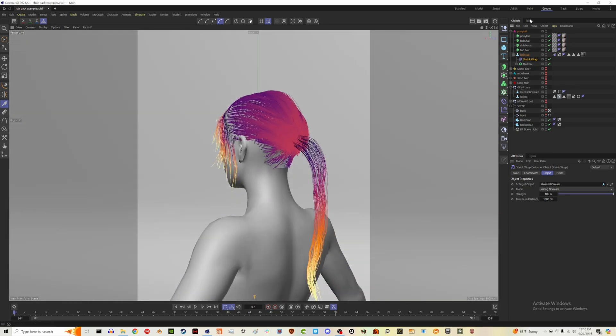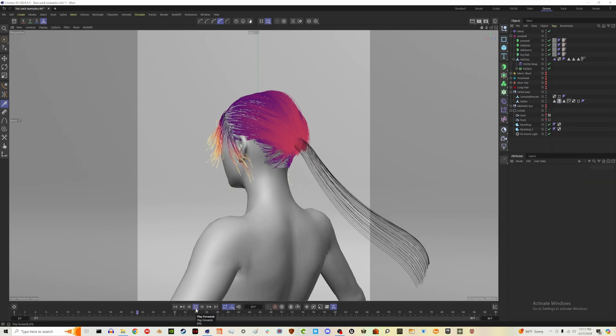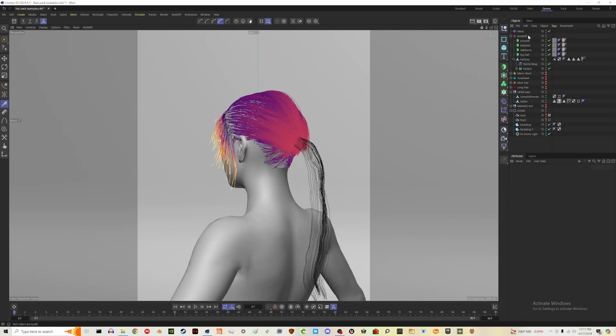But we do not have collisions yet. If I make the ponytail hairs guidelines visible in the viewport and hit play, we have some wind blowing, and you may see the hairs clip through the character — they don't actually collide. So I'm going to turn off that wind. The way we fix that is we need a hair collider tag on our character. I didn't even know about that at first, but that is all you need and then the hairs will not clip through.